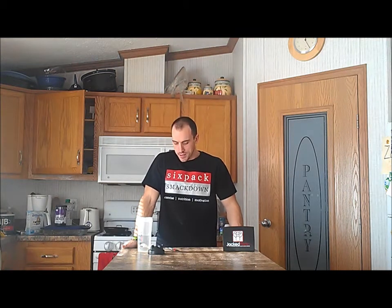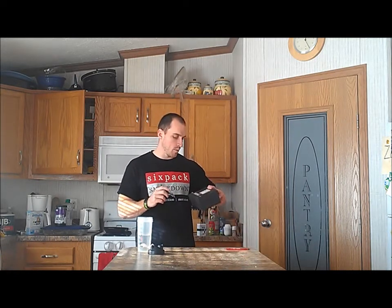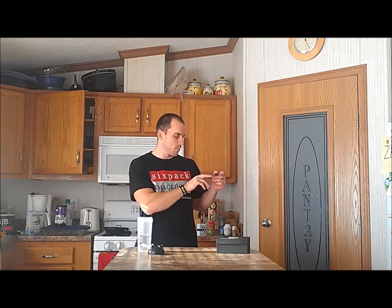Hey everybody, it's Luke with sixpapsmackdown.com. Today we have a pre-workout supplement. I'm just getting ready to work out for the day and we're going to try some EXT Go Watermelon Flavor. I've got this out of my December Jack Pack. It says right on the front of the package: Watermelon Flavor Performance Pre-Training Powder.